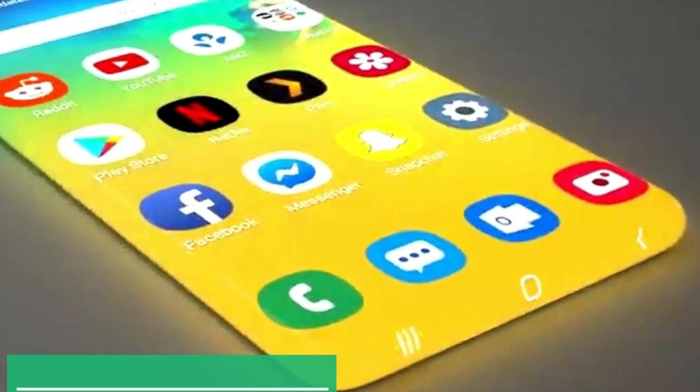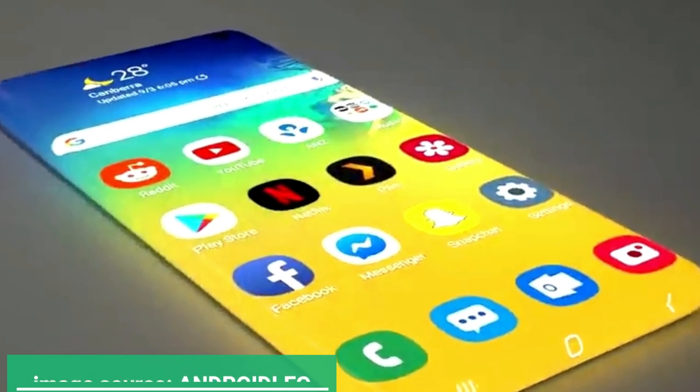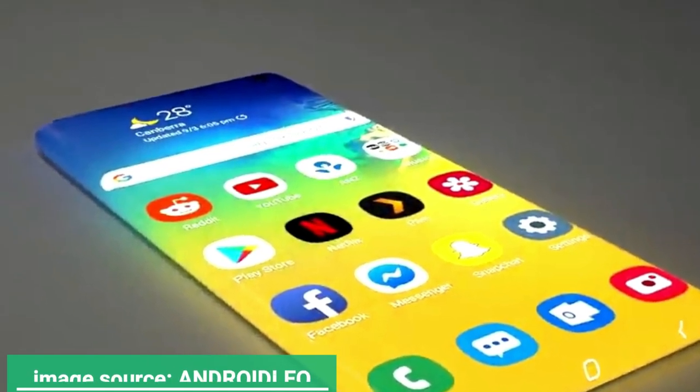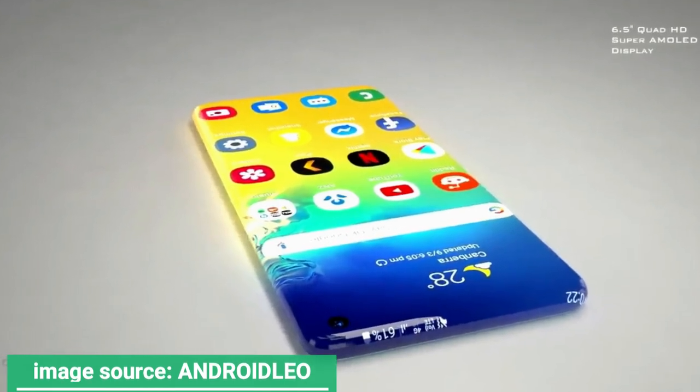We're going even further into the future today, courtesy of the Samsung Galaxy Zero concept that just came out. It's supposed to be a Samsung phone of the year 2025, that is all screen and filled with courageous decisions.